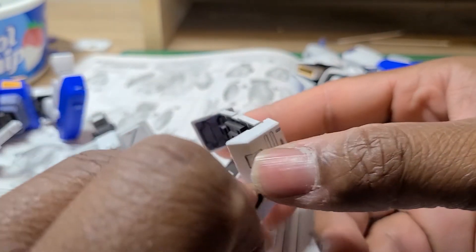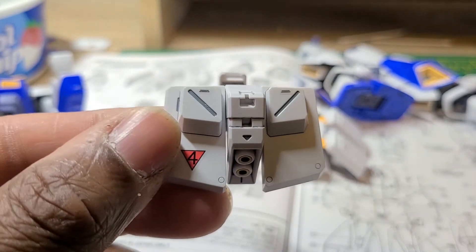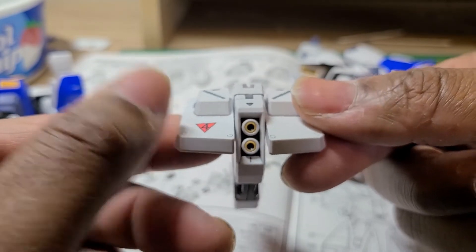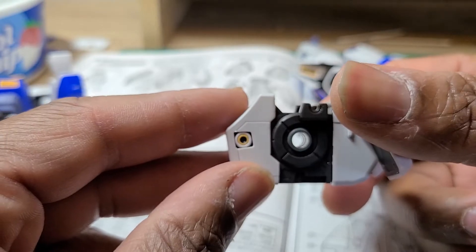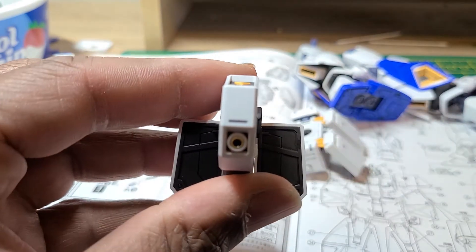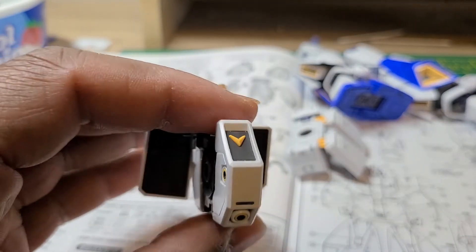Here are the side skirts, and the back is actually separate from it — you have to put it together later. There are thrusters here and thrusters on the side too. I think that's pretty cool.